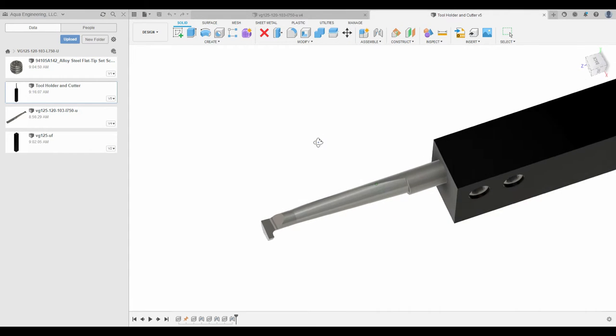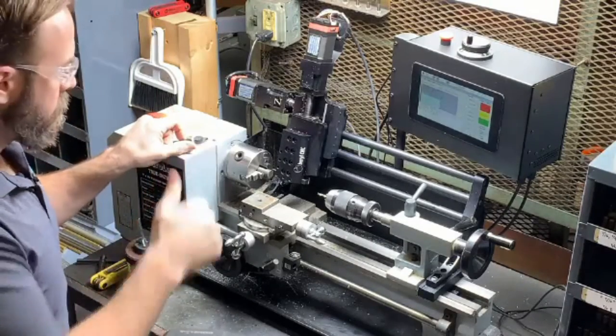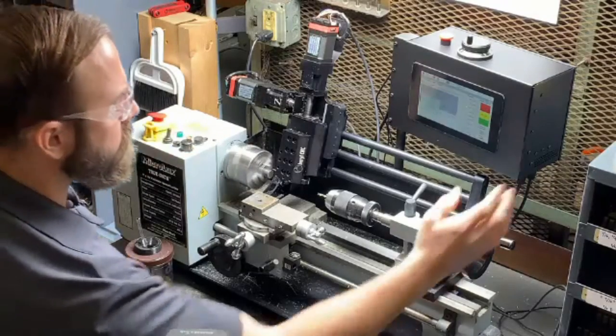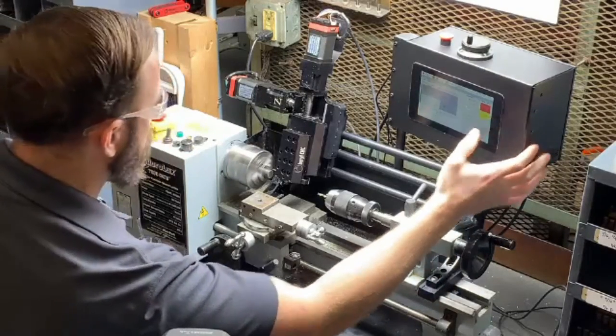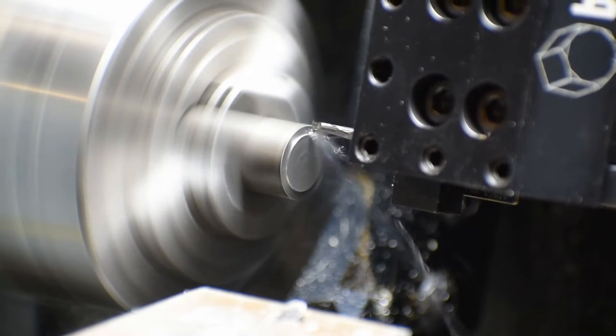There it is in the tool holder. And without much more discussion, let's just get started making this demo part. This is a 20 thou face cut right here.